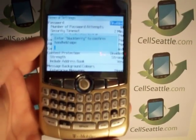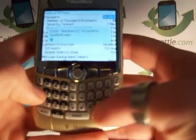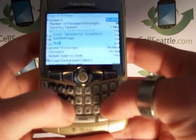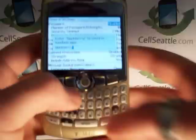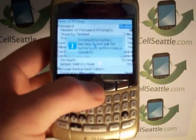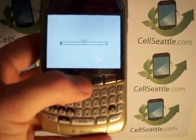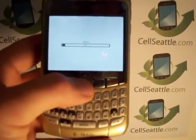Now we're being asked to type the word BlackBerry. So we're going to type B-L-A-C-K-B-E-R-R-Y. Once you've spelled out BlackBerry, press the trackball one more time. We now have a warning that information is being erased. Here you can see the status bar — it says Wiping.